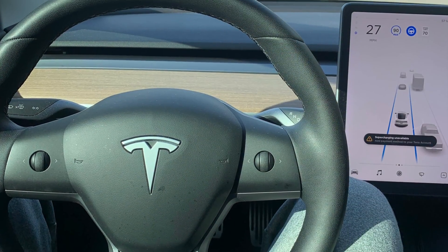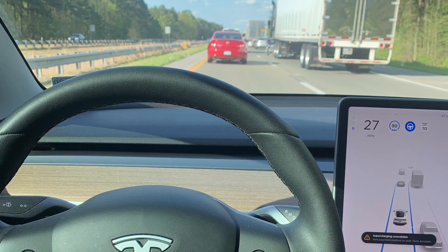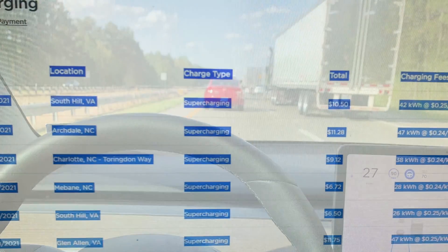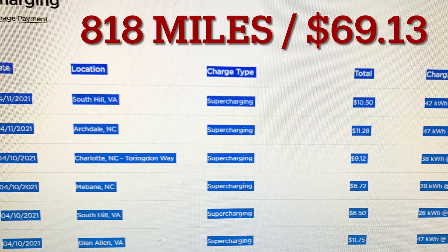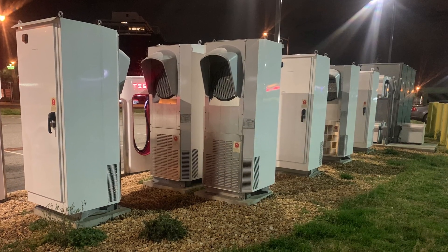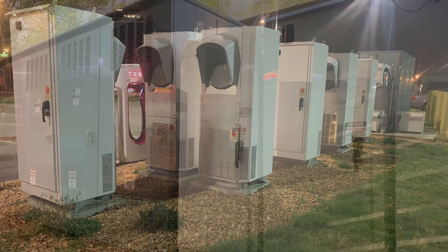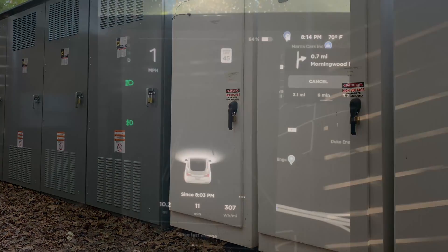Throughout the entirety of our trip I enjoyed the self-driving capabilities of the Tesla and never found it an issue when it comes to charge. The 353-mile range of the battery was perfect for my needs and I only had to stop a couple times. I was very impressed with the infrastructure in place at each stop. Now let's put this electricity to the test and have some fun.